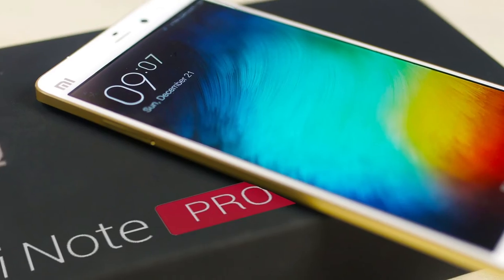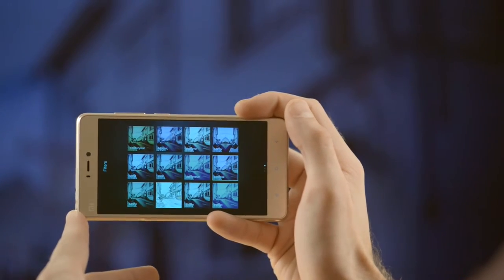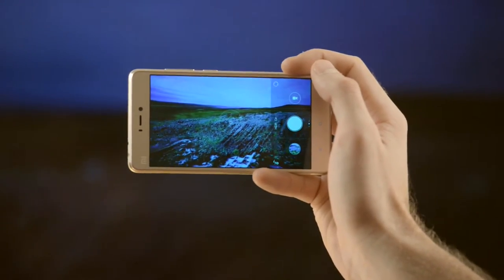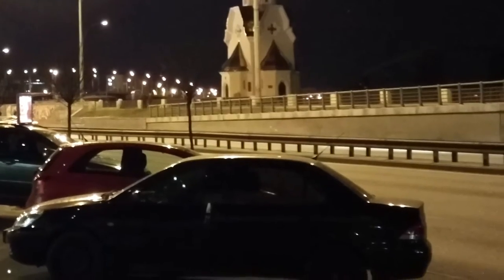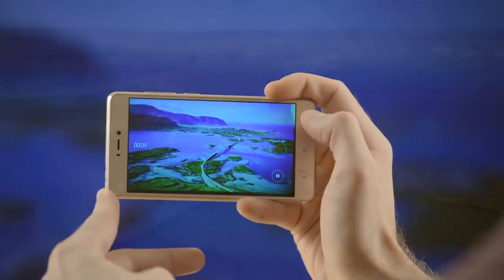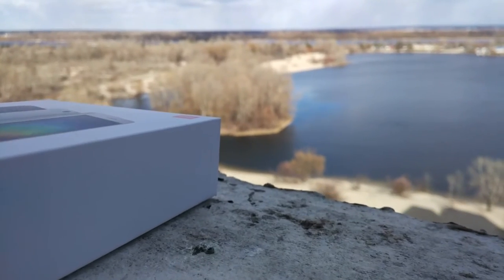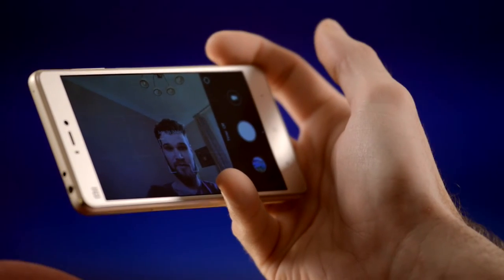Only Mi 5 and Mi Note Pro have NFC in the Xiaomi lineup. The camera in Mi 4S seems quite similar to the Mi 4 — the same 13 MP but f/2 instead of f/1.8 this time. The pictures the phone makes are better than the Mi 4 though. At daylight they are very good; in the dark they are quite good as well, but the focusing gets tricky and takes some time. It shoots video in full HD, and there are timelapse and slow motion modes, though the latter is only available in HD mode. The selfie shooter has 5 megapixels instead of 8, but the quality is at least as good as that of the Mi 4, which is perfect actually.